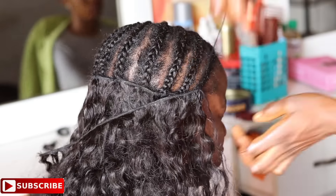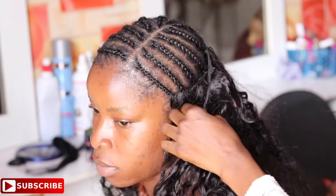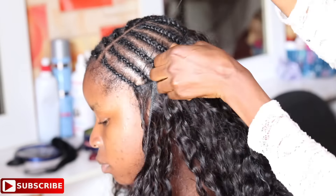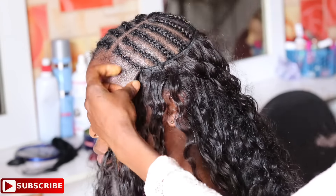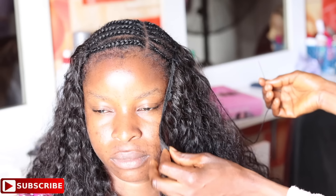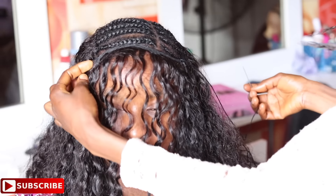After sewing in the first three lines, to start sewing in the fourth line you will have to take the third line further to the front — that's to the first cornroll in front of the head — and then flip it over to the next line doing the turnover method, and then continue sewing, making it the fourth line.